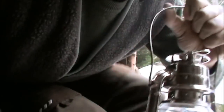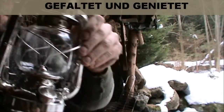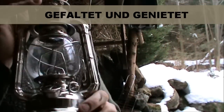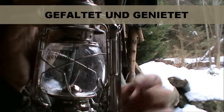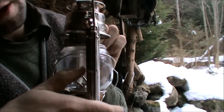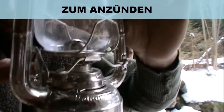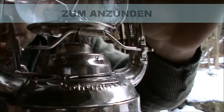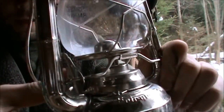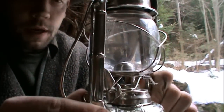Also, wenn man die mal anschaut – ich hoffe, man kriegt es so drauf. Das ist alles sauber gefaltet. Vom System her sind die ja alle gleich: ich habe hier einen Hebel, mit dem ich praktisch das Glas hochklappe. Und dann komme ich an den Docht, um das Ganze anzuzünden. Kann ich praktisch anzünden, dann brennt er, und dann setze ich es drauf. Das machen wir nachher nochmal, wenn es dunkel ist.